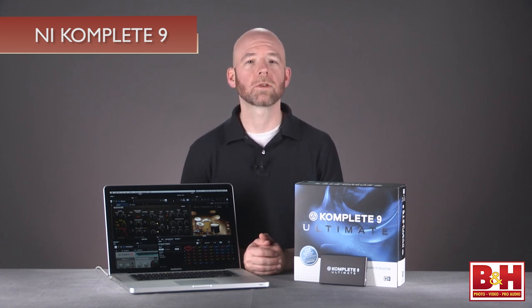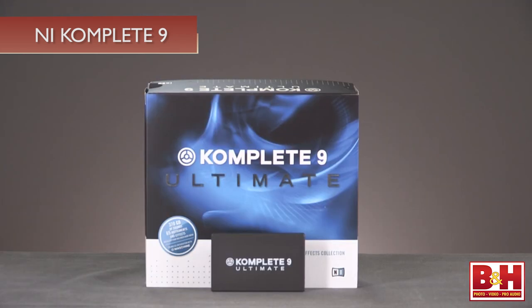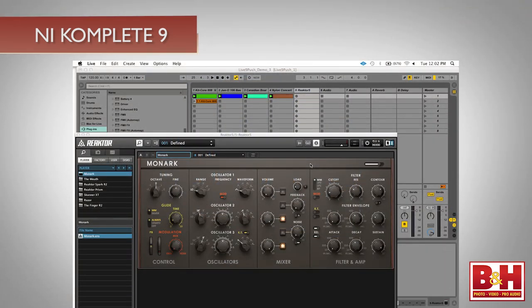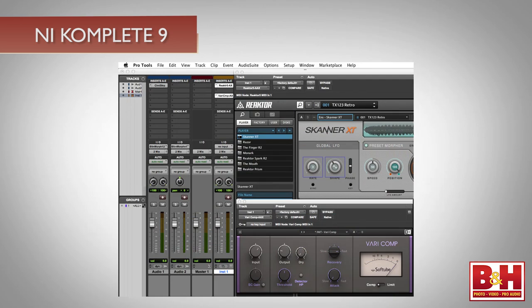NI's Complete series bundles their most popular virtual instruments and effects in one convenient package that costs substantially less than purchasing them a la carte. The software can function as a standalone system, but more commonly is used as plugins within a digital audio workstation like Cubase, Ableton Live, Logic, or Pro Tools, among others.